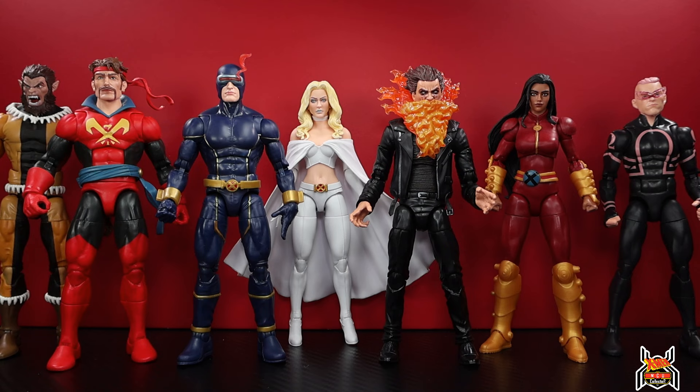Here is the full Chode Build-A-Figure wave all together - a decent enough wave with a lot of new stuff. Chamber I was thinking was 100% repaint with only the head being new, but he's got a new upper body which is pretty cool. When you look at the entirety of the wave, lots of new stuff and great character selection - starting to build out a couple of different teams. We're getting some Astonishing X-Men, some Starjammers and Shi'ar Empire, and some Generation X stuff.